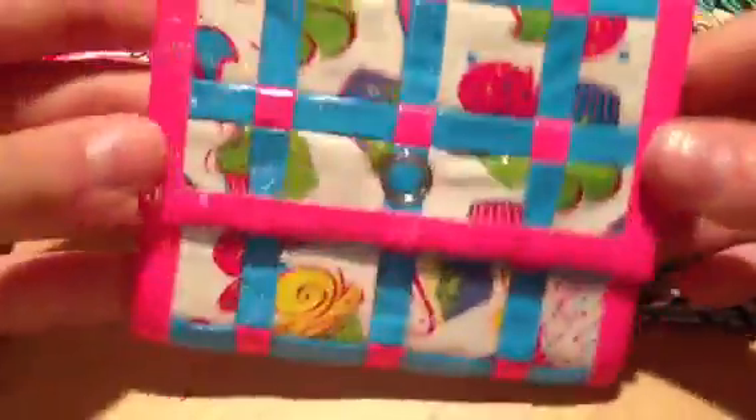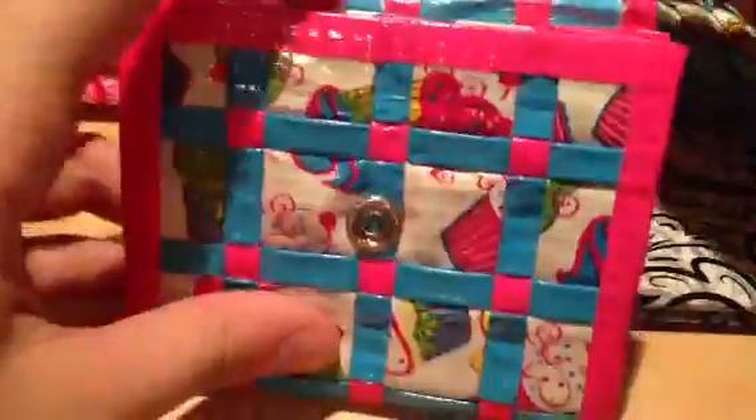Next I make mini woven snap accordions. This one is cupcake electric blue and pink, and it has 2 accordion sections and the ziplock pouch.